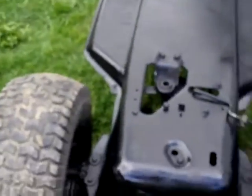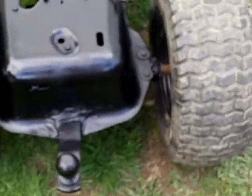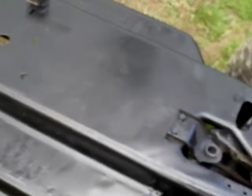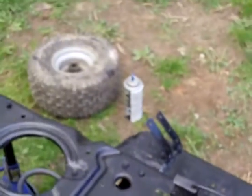Hey there everyone, Redneck Brian here. Quick video — as you can see there's a bit of a change to the old racer. The rear end's back in, I finished welding, the trailer hitch is fully painted, it's all undercoated, and I just finished clear coating this whole thing.